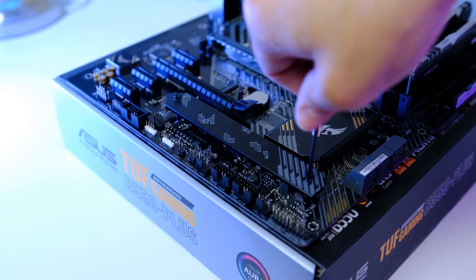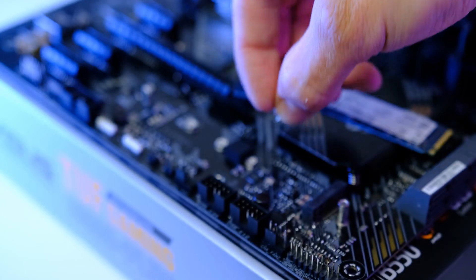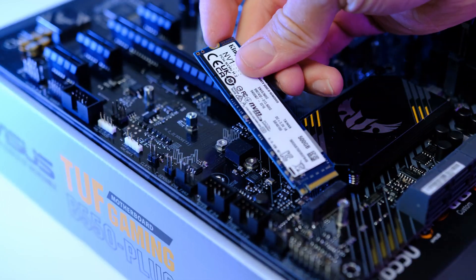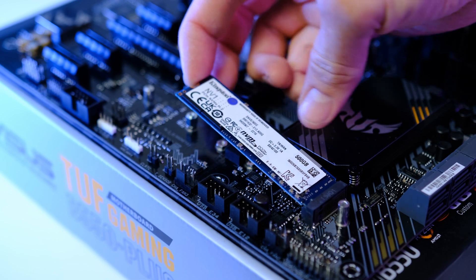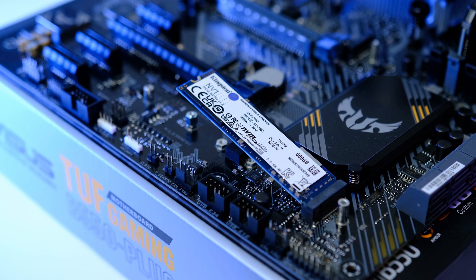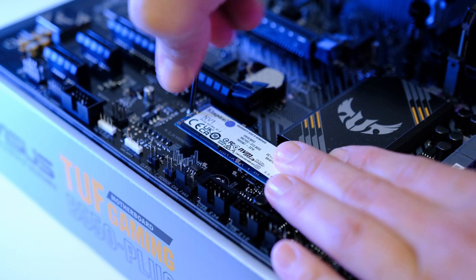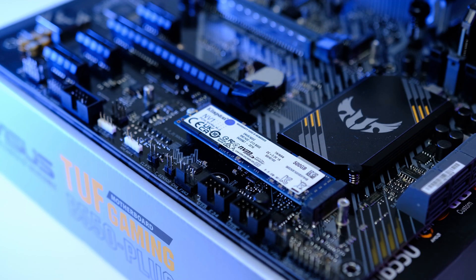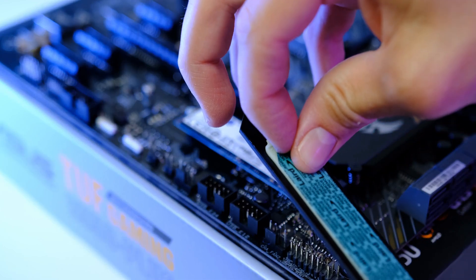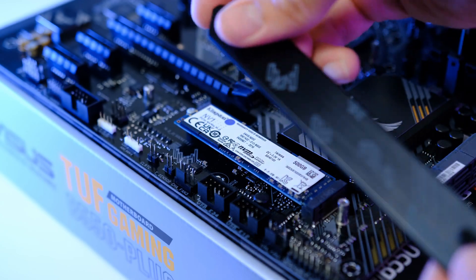For storage we're sticking with Kingston and using their NV1 NVMe M.2. Loosen the two screws to remove the heatsink and locate the screw from the bag included in the motherboard box to secure the drive. Gently slide the NV1 into place with the small notch facing the bottom. M.2 storage makes gaming load times several seconds faster than spinning hard drives, and they've come down in price significantly — I always recommend them for budget builds.